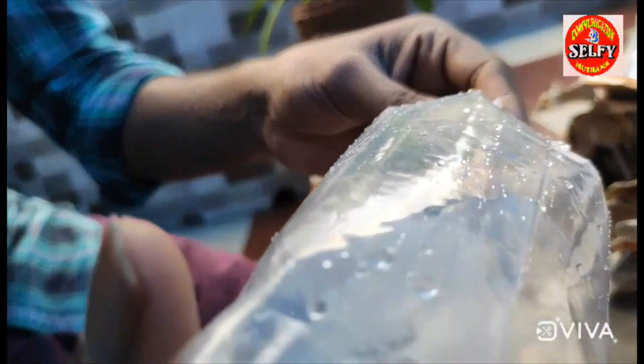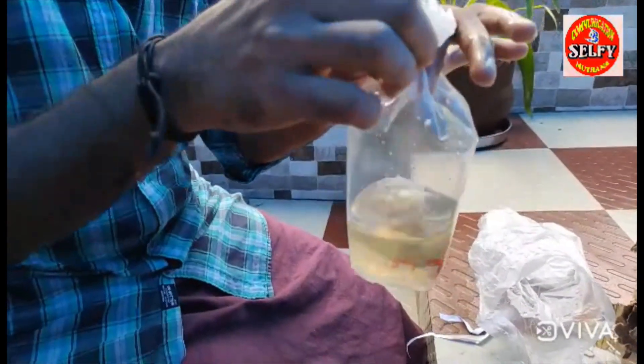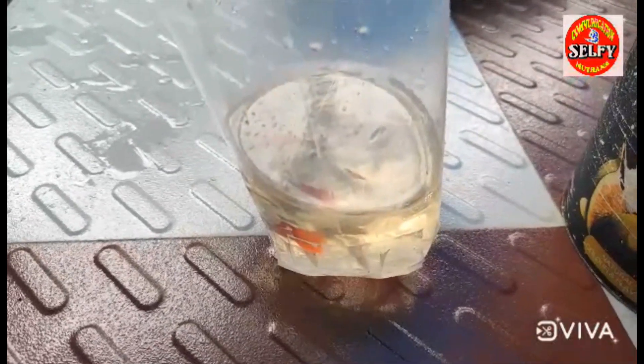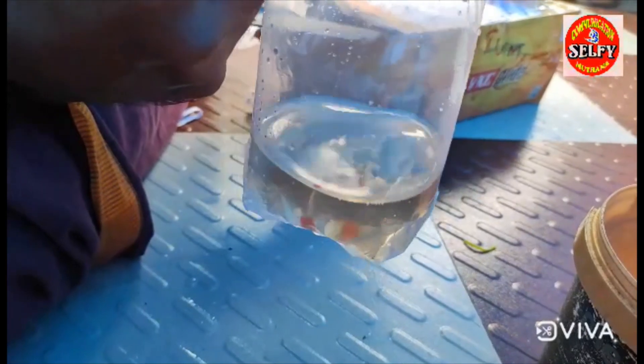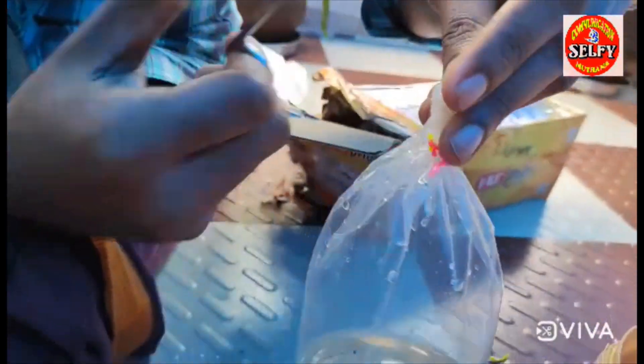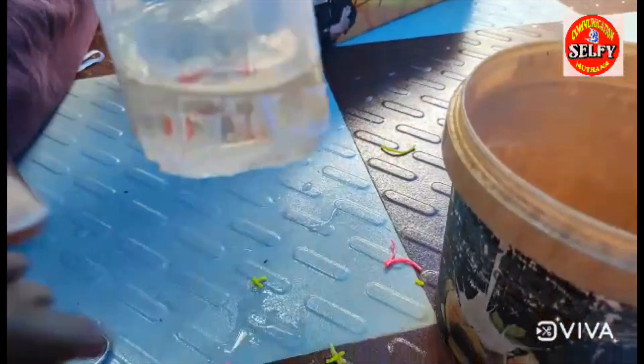I am going to open a new pack and cut it very tight. I have 3 different packs.